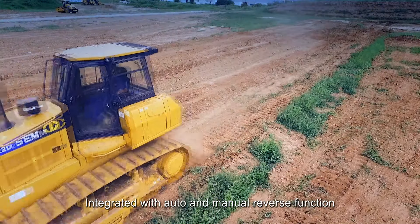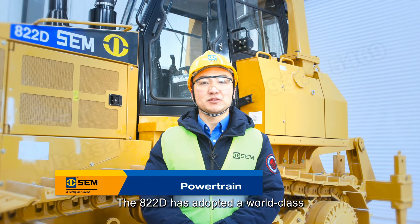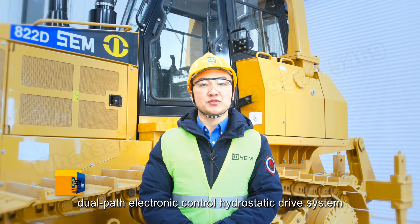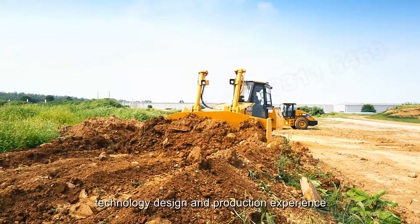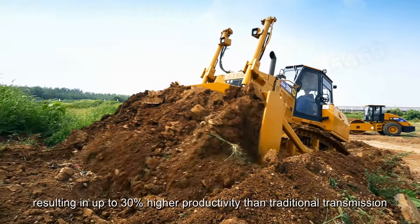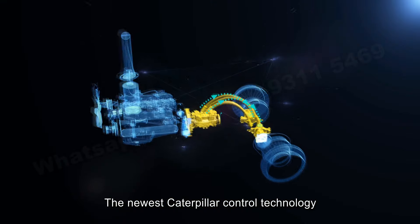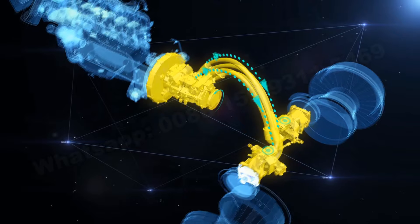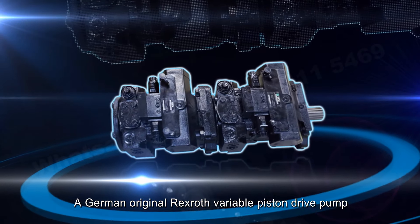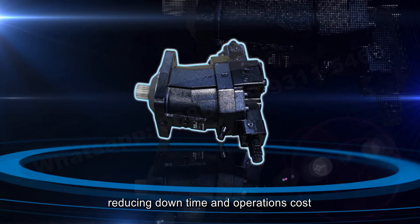Integrated with auto and manual reverse function, it allows for efficient cleaning of the engine and cooling system. The 822D has adopted a world-class dual-pass electronic control hydrostatic drive system, inherited from Caterpillar's 40-plus years of hydrostatic technology design and production experience, resulting in up to 30% higher productivity than traditional transmission. The newest Caterpillar control technology used in the 822D provides more accurate control and higher transmission efficiency. A German original variable piston drive pump and motor deliver excellent reliability with high performance.